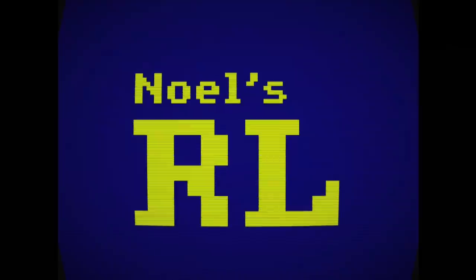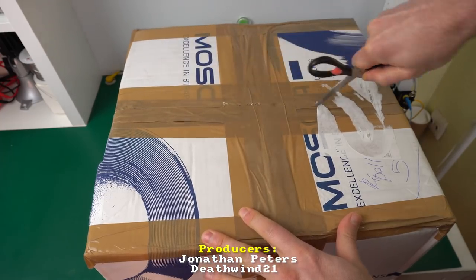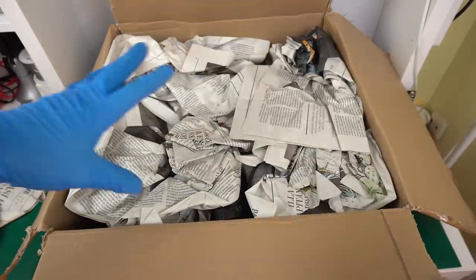So here it is. I haven't even opened the box yet. To be honest, I'm kind of scared to look inside. But let's put some gloves on and let's see what we can do. All right, let's open it up. All right, time for the gloves.